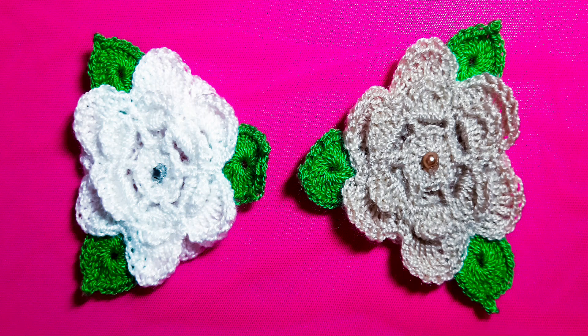I hope you liked the brooch! You can make it in the colors you like best. Share this video so our community keeps growing. Until next time — bye!